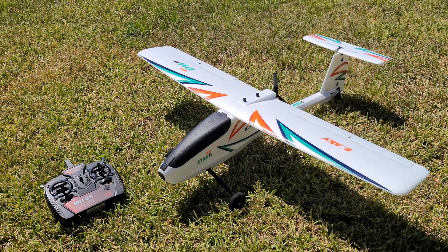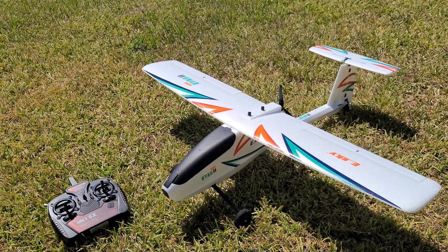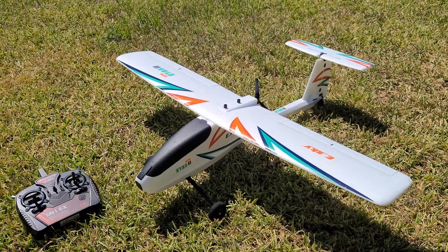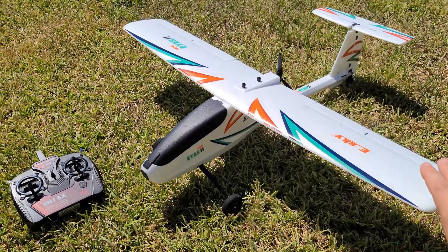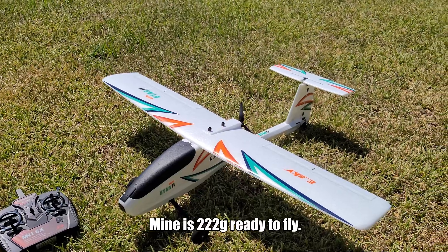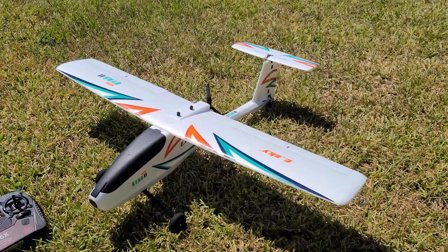Today we're going to be taking a look at this little plane from eSky — it's the Mini ES2, kind of an updated version of the eSky ES2 that you've seen on my channel outfitted for FPV. This one is much smaller and lightweight. I'll put the all-up weight on the screen — I don't remember it off hand — but it's definitely less than 250 grams with a battery, all up ready to fly.